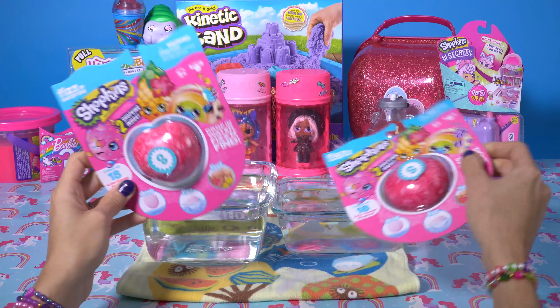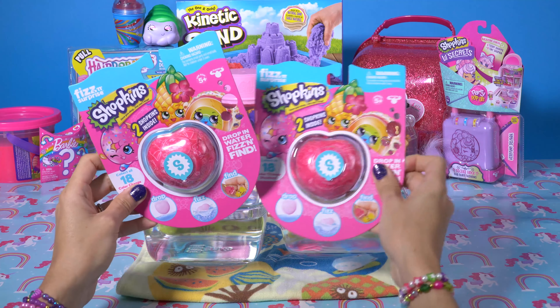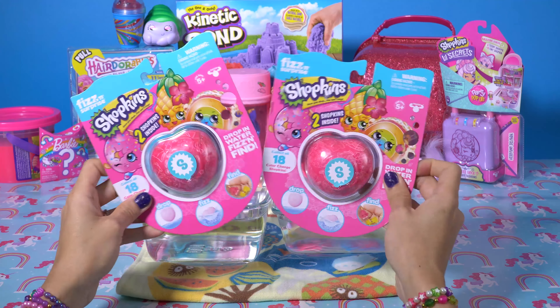One is warm, we're going to let it fizz out, and one is cold. And this is where we're going to dunk our little Shopkins surprises in and see them change colors.